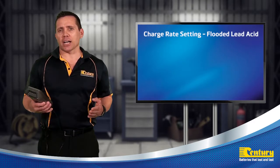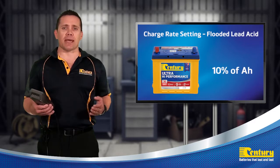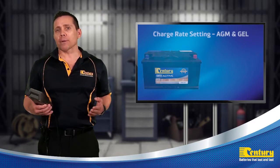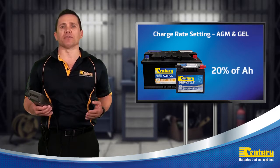The recommended charge rate for a flooded lead-acid battery is 10% of its ampere rating. For absorbed glass mat and gel batteries, this can be increased to 20% of its ampere rating.